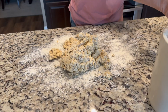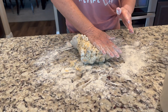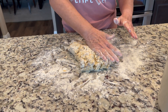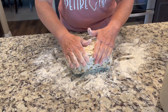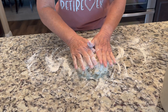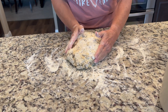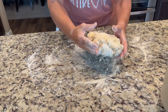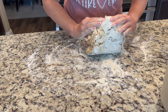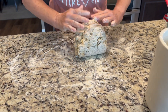We're going to quickly flour our counter space, dump the dough out, and work it lightly. We're not doing a lot of kneading — just some big folds. Flour your hands, do a big fold over, rotate it, do another big fold. We do about four to five big folds total like this.